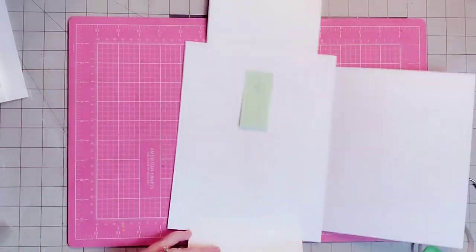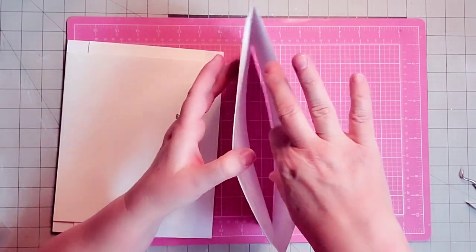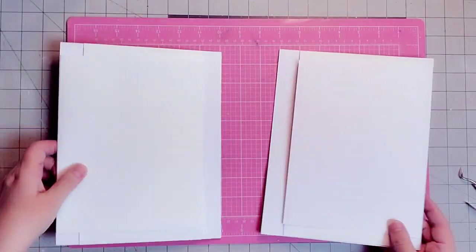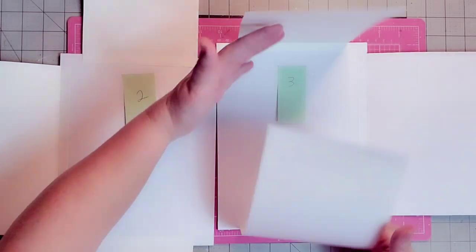And there is page three — we've got all of those sheets moving around. Inside will have inserts here too, and we haven't even begun page four, which will be something totally different. So this is what we're looking at right now — all of these flaps.